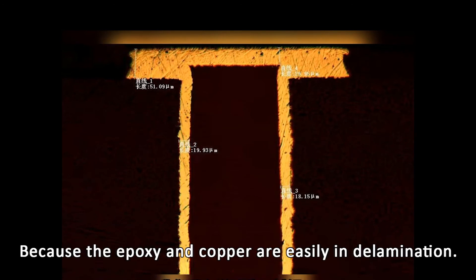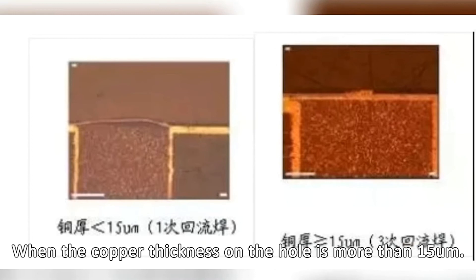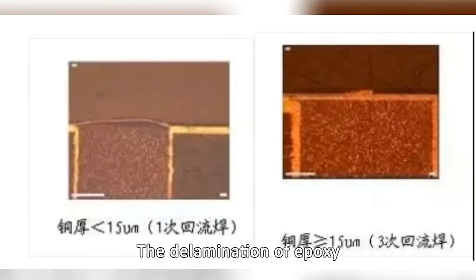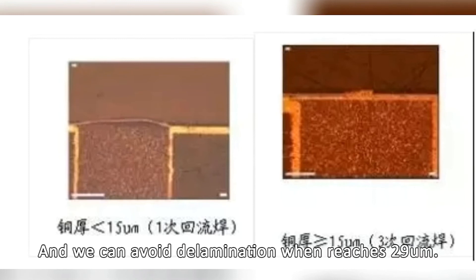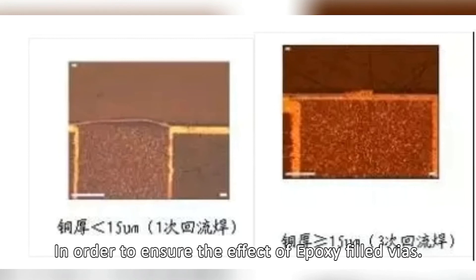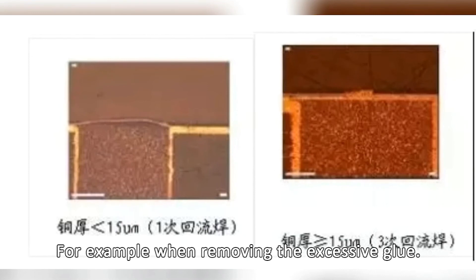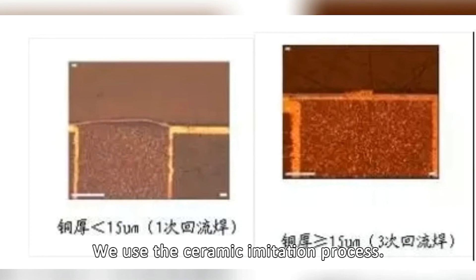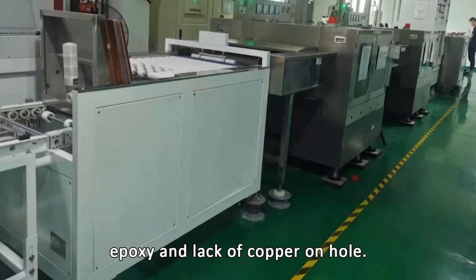Let's focus on copper clad on hole, because epoxy and copper can easily delaminate. We found that when the copper thickness on the hole is more than 1.5μm, the delamination of epoxy and copper can be greatly improved, and delamination can be avoided when it reaches 9μm. In order to ensure the effect of epoxy filled vias, there are more tips — for example, when removing the excessive glue, we use the ceramic imitation process to avoid humping of epoxy and lack of copper on hole.